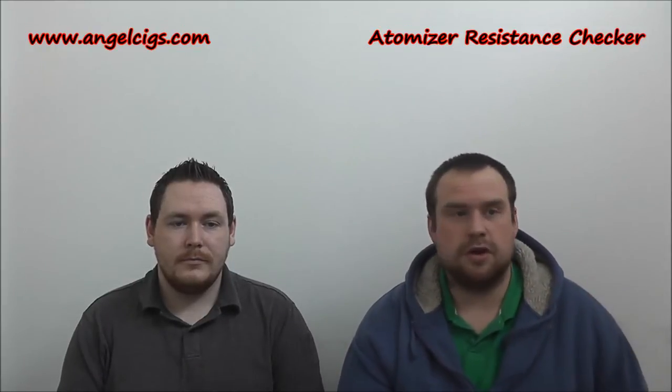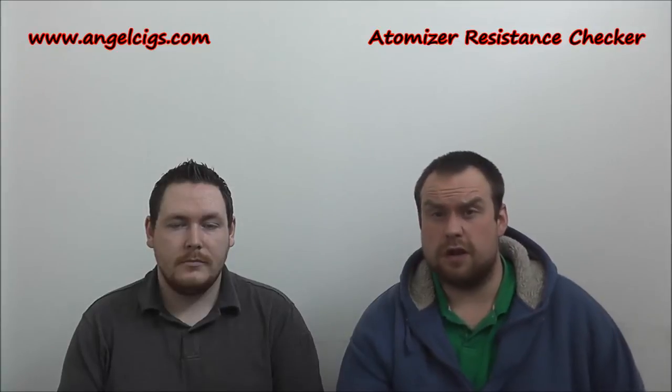Price-wise, it's $12.54 or seven pound 47 if you're in the UK, about 10 euros or thereabouts, with free worldwide shipping. I think free shipping is important — it's nice and cheap.